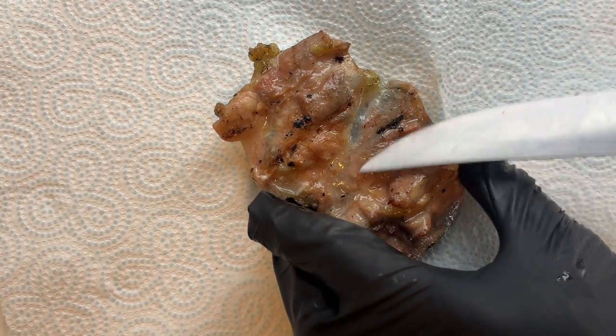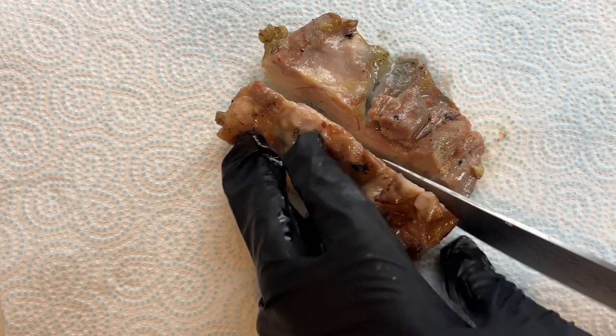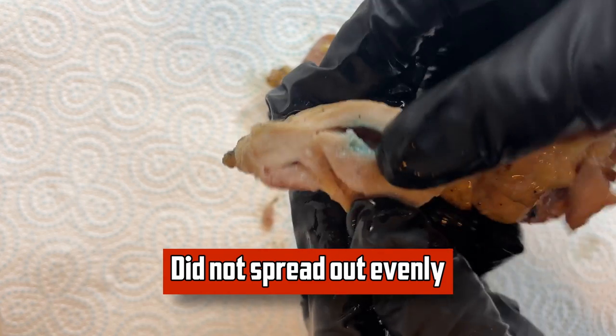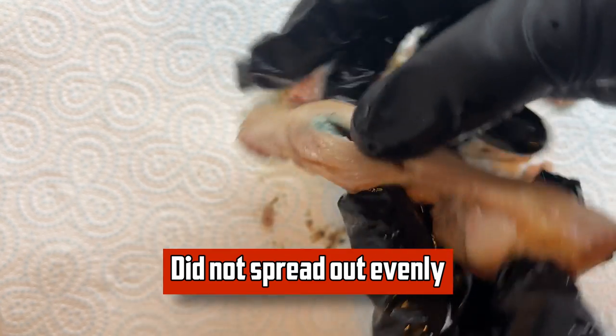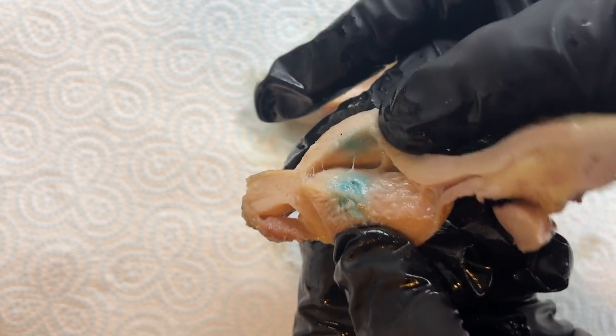We can see the injection ran along that way — just going to cut it straight down there. We can see the marinade injection where the needle went in, but it's definitely not spread out evenly throughout the chicken thigh. There's almost nothing visible in some areas, but we can obviously see where it went in — there's quite a bit concentrated there.